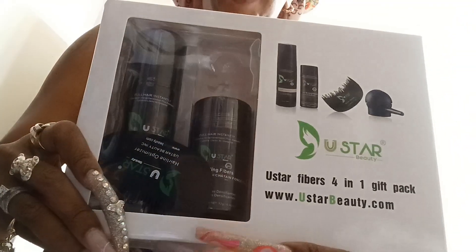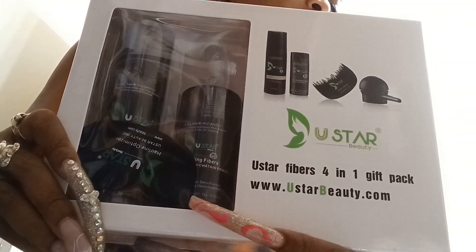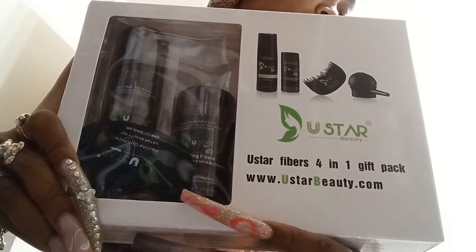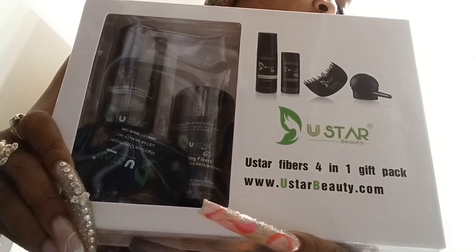Now this is the gift pack, but the items can be sold separately. This one has one U-star fiber, one spray applicator, one hairline illuminator, and the Unistar FiberHold conditioner spray in it.